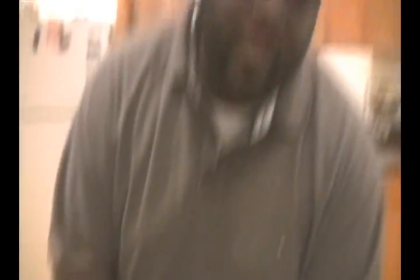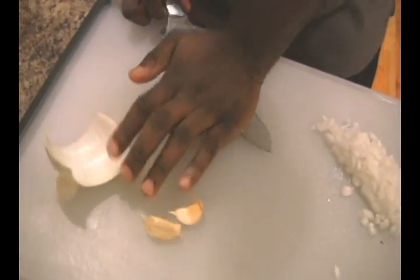As always, I am using my favorite — a Vidalia onion. I love it because of the sweetness that it adds to the dish as well. So just a little bit of onion goes down, and I am going to get two garlic cloves ready to rock and roll.